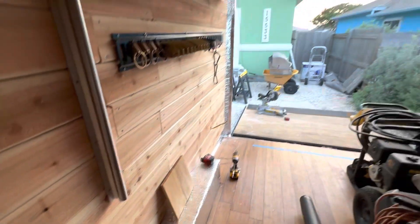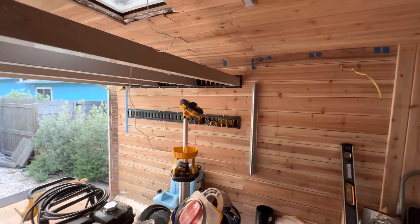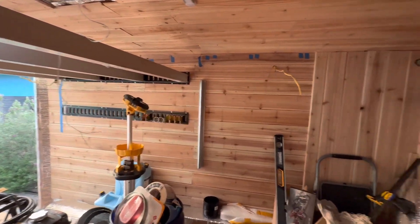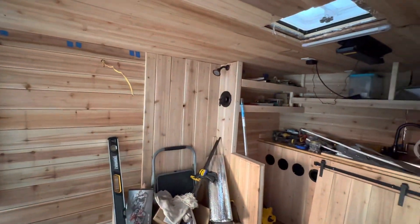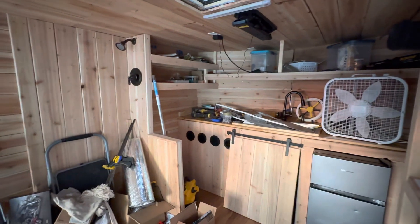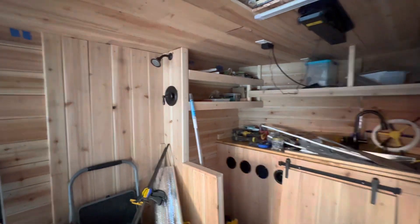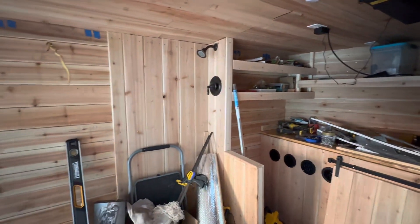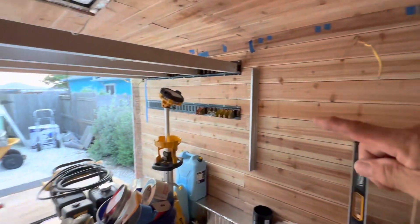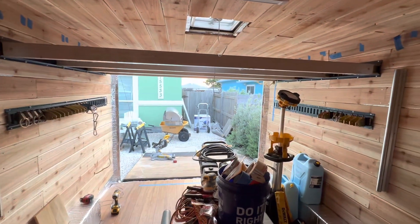That's it on my build. I hope all of you are doing great. To those following my build, I greatly appreciate your support and enthusiasm. Please give my YouTube videos likes and subscribe — you guys are helping me stay pumped up and get this done. Cheers!